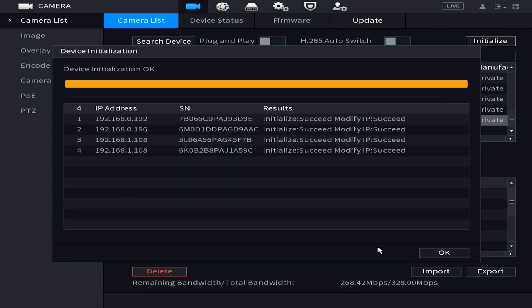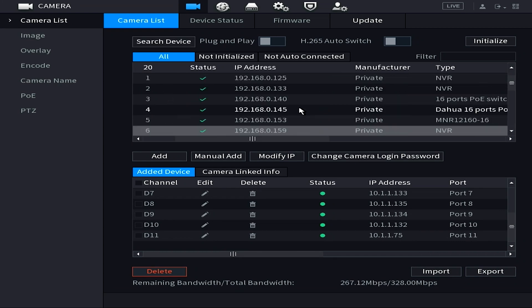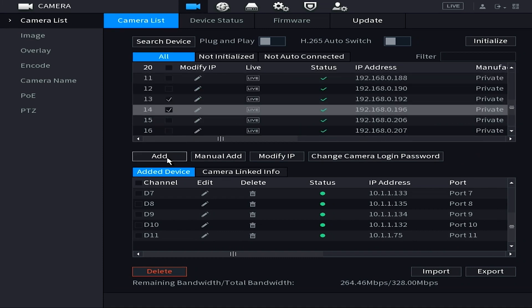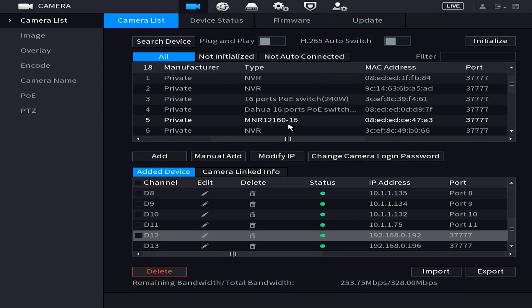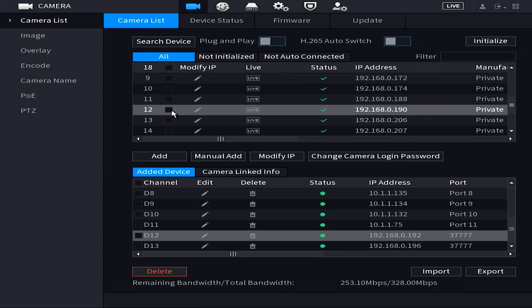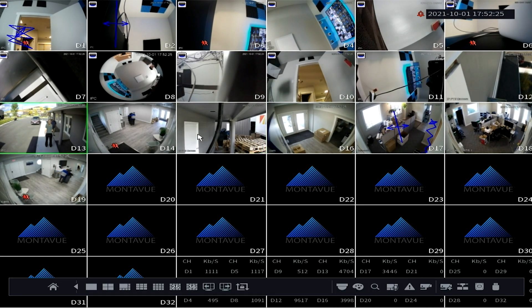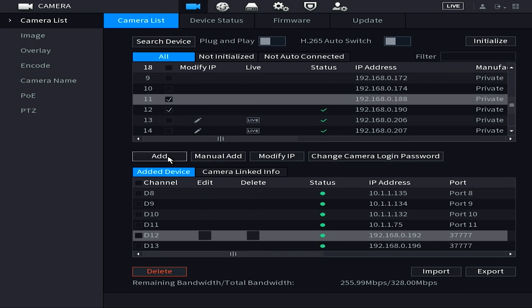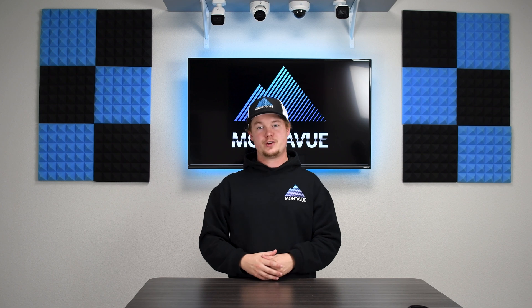Once cameras are initialized, run another device search — they will reappear with a green check mark. Select the checkboxes for those cameras and press Add or Add Device. The cameras will be added to the next chronologically available channels and appear in the bottom half of the registration screen. If everything is correct, the status dot will change from red to green and you'll see a live image in that channel. Once confirmed, you can go into Encode or Image Settings to adjust camera settings and view them in your applications.